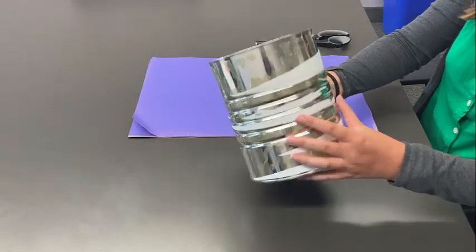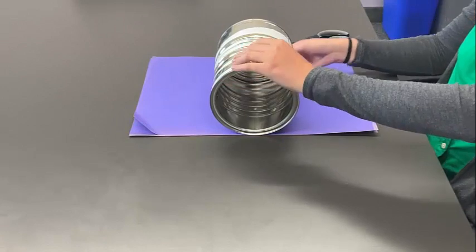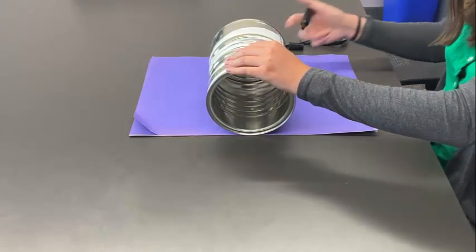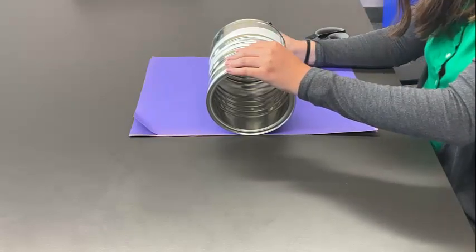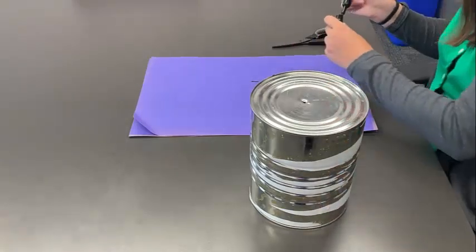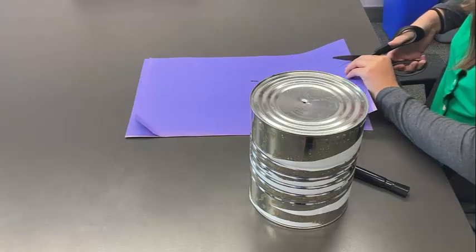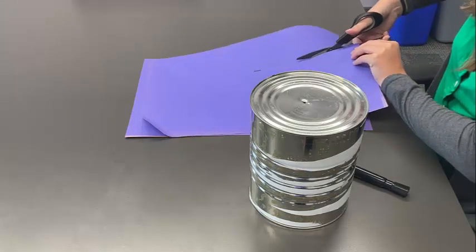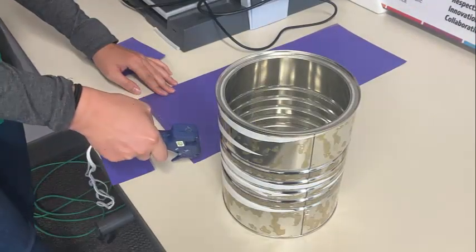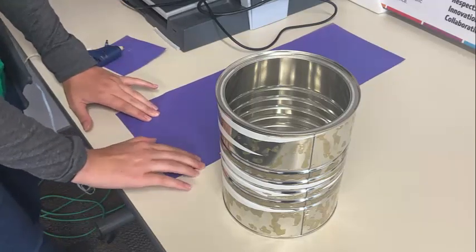The next step is to cover your coffee tin in construction paper or whatever kind of paper you have. We measured our coffee tin by putting it flat onto the piece of paper and making a line where it ended. Then cut out the part you don't need and make sure the paper is long enough to wrap around the tin. You can add a scrap piece of paper at the end if needed.